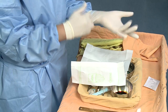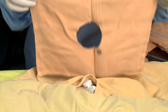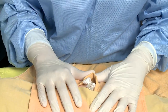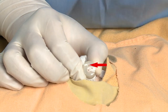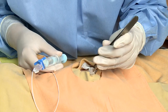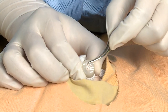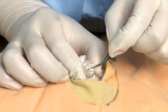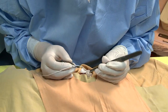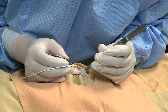Cut the cord horizontally with a scalpel about 1 to 1.5 cm from the skin. Wear a fresh pair of gloves. Identify the thin-walled, high-caliber vein close to the periphery of the umbilical stump. Grasp the cord stump with toothed forceps. Gently insert the tips of iris forceps into the lumen of the vein and remove any clots. Introduce the fluid-filled catheter attached to the stopcock and syringe 2 to 3 cm into the vein.